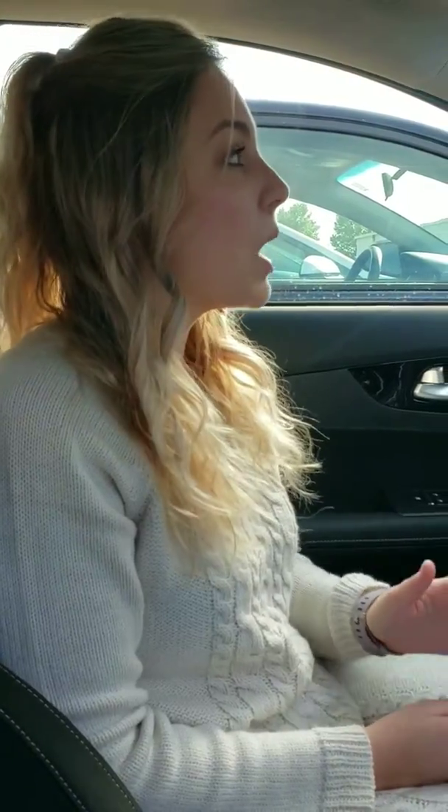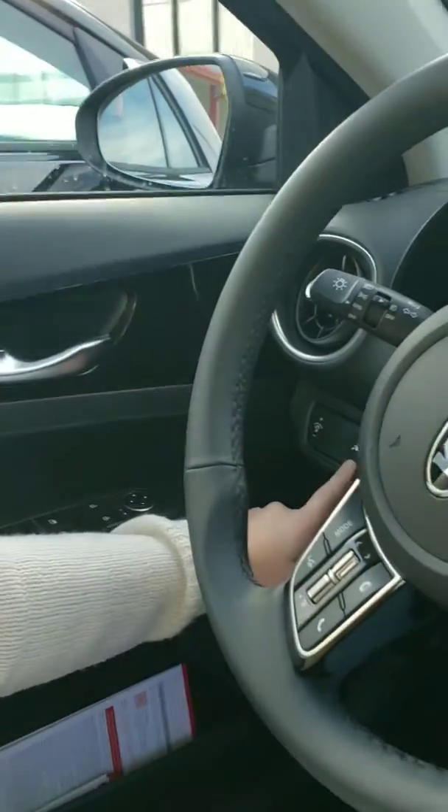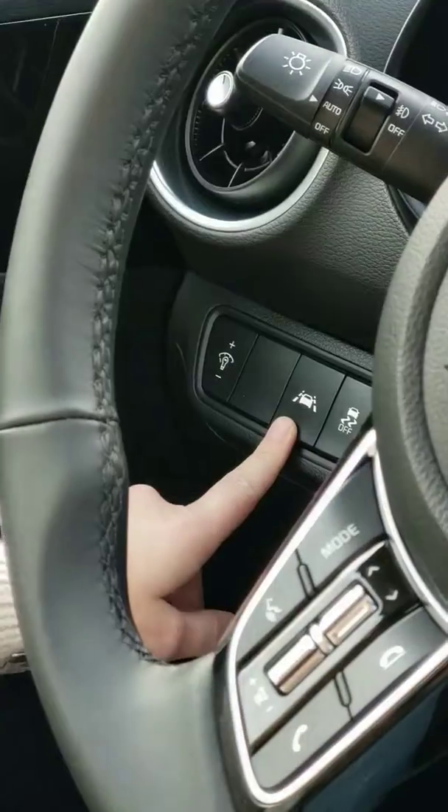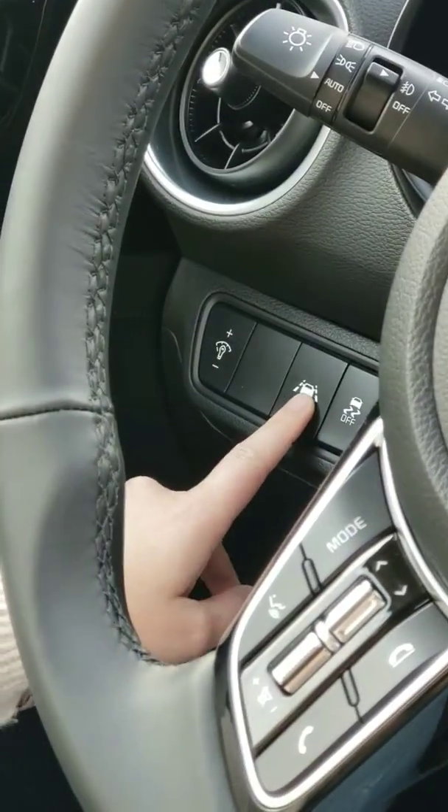First I'm going to show you how to set this up in your vehicle. I am in a 2019 Kia Forte, so basically what you're going to do is there's a button on the left hand side of your car, right there, and when you push it it's going to turn both the lane departure warning and the lane keep assist on.